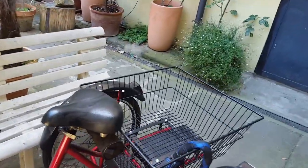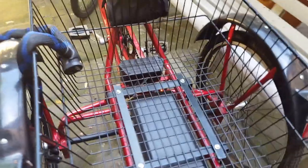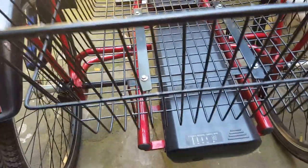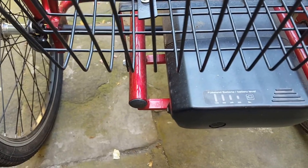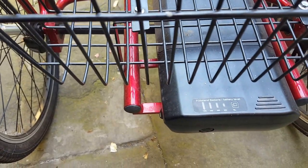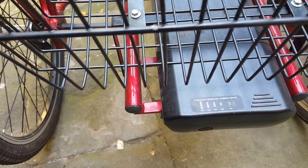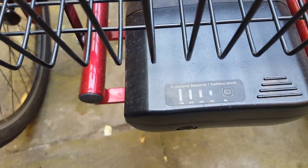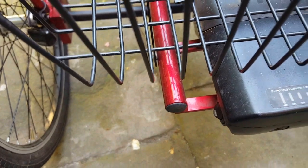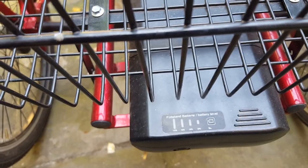The power source is a lithium battery, which is situated under the basket at the rear, down here. It has a life of about — I charge mine up about every 10 days, but it's good for about 65 kilometers. You can see there where you can check your battery level.